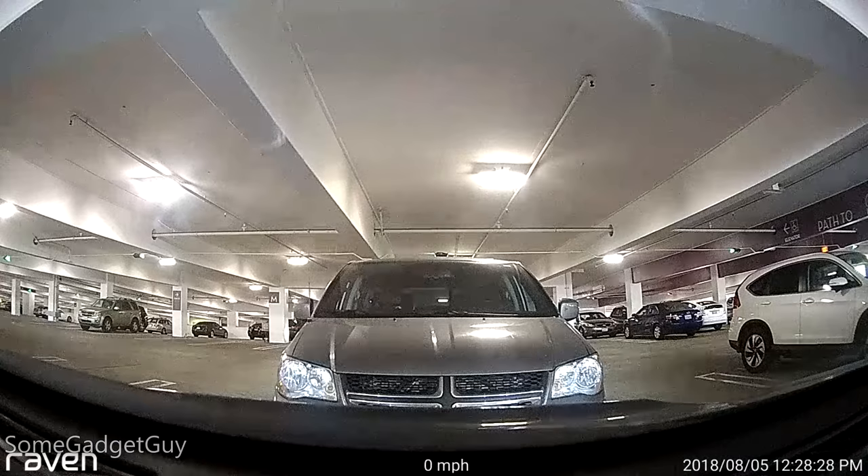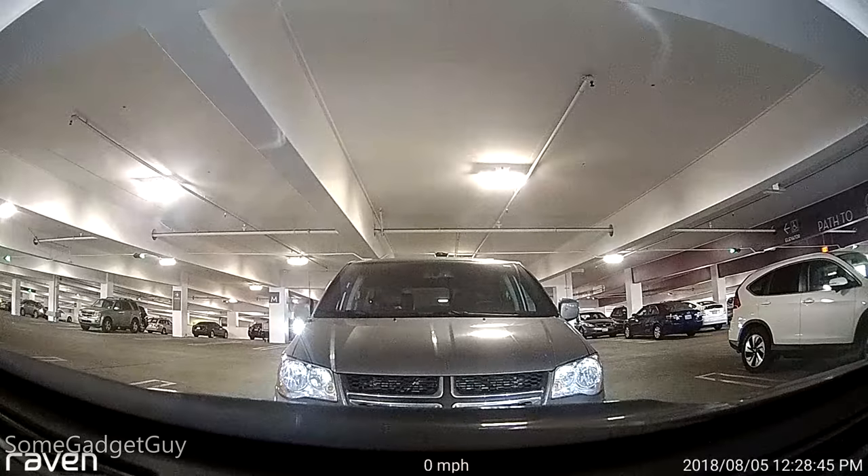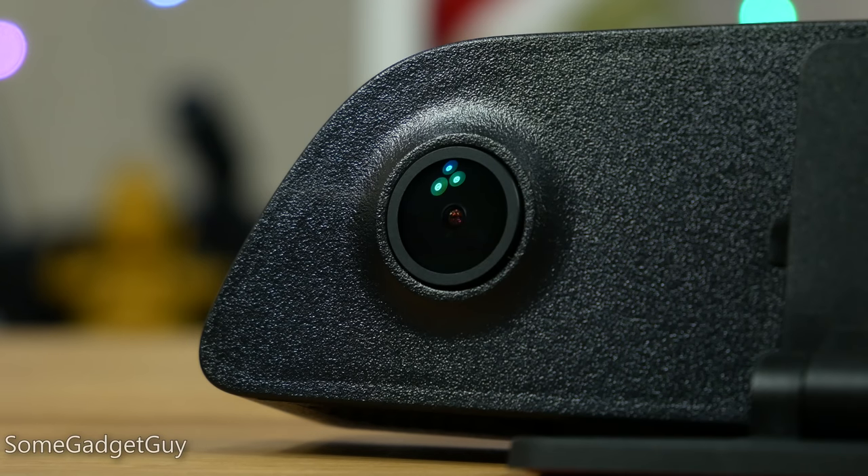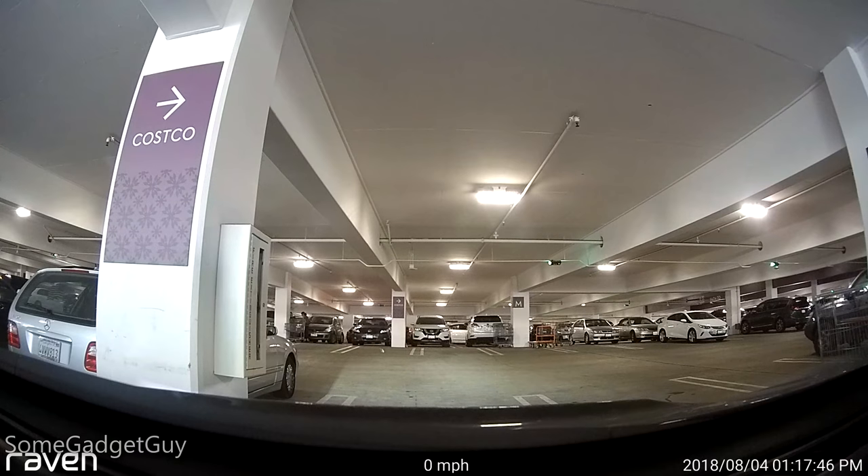That is also, unfortunately, how I talk to myself in my brain. The peace of mind, though, is having video at the ready in case there is some kind of vehicular altercation, and also being able to log into this unit whenever you want. The Raven will also deliver notifications if it detects that your car is being broken into or is being moved, though I found those to be a little overly sensitive. I got numerous 'your car has been moved while parked' notifications when really nothing had transpired. Thankfully, my car was not broken into or stolen during this review, though it would have made for a really fun video to test those features out. I'd rather not.